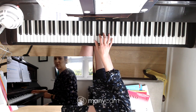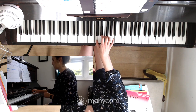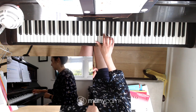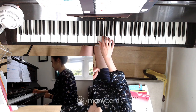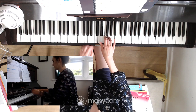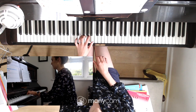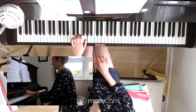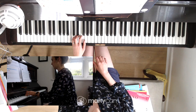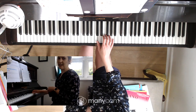Skip to the end. One, two, three, four. So let's break that down a little bit.